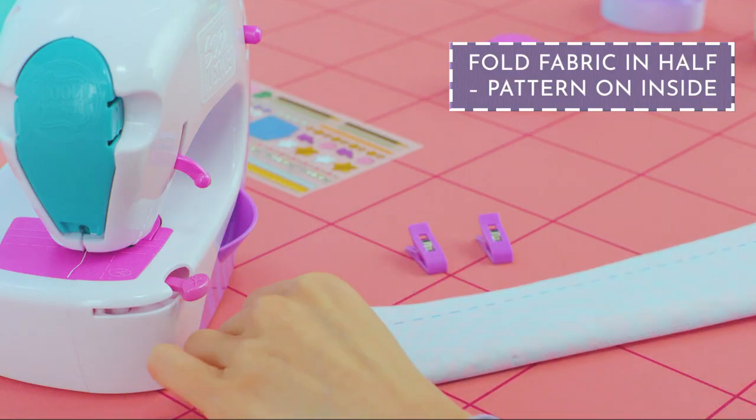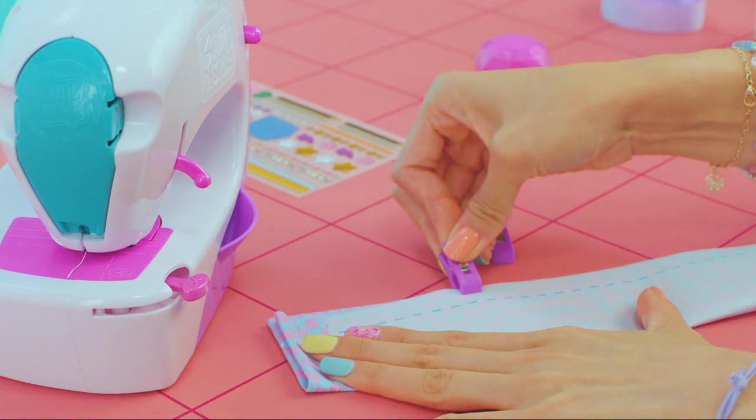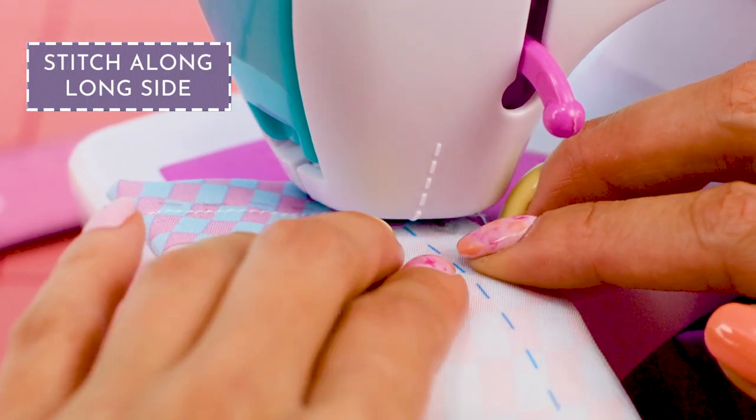Now fold the fabric in half so the pattern is on the inside. Use the clips. The blue or gray stitch line means stitch on the back side of the fabric. Stitch along the long side.